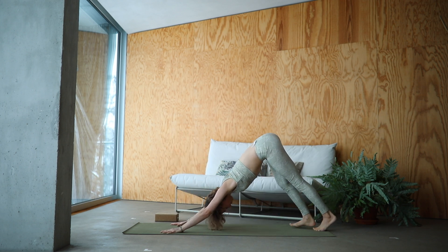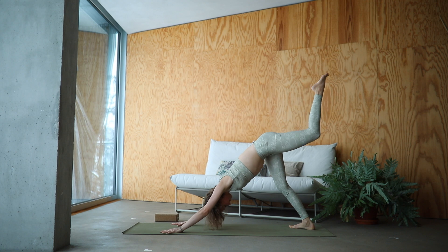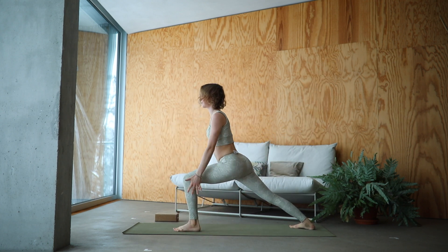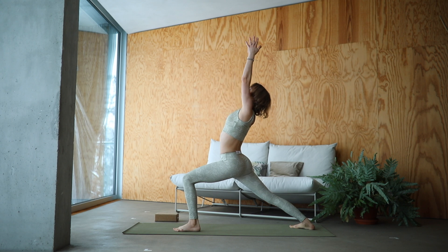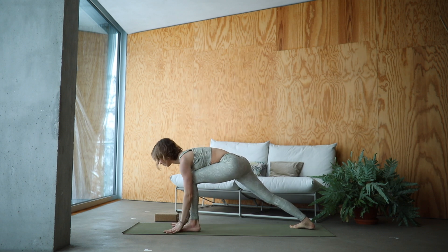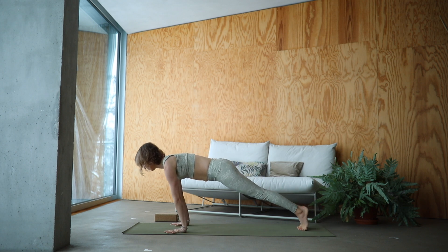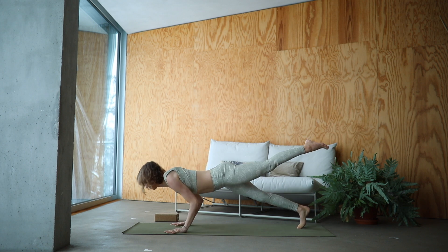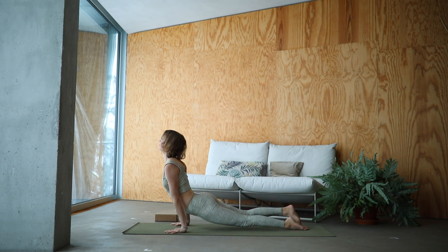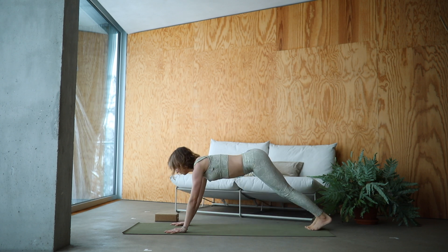Inhale, left leg comes forward in between your hands. Lower down the back heel and reach the arms up — Virabhadrasana One. Lower it back down, moving through your vinyasa. Take your time here, no rush. Your body, your practice.